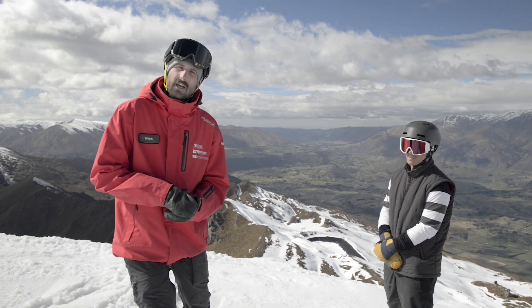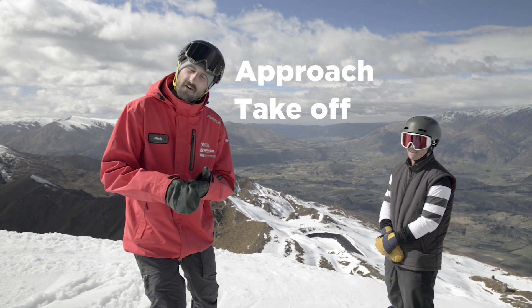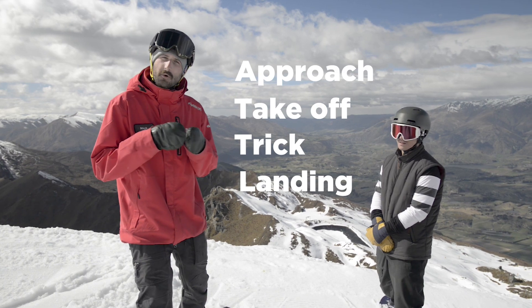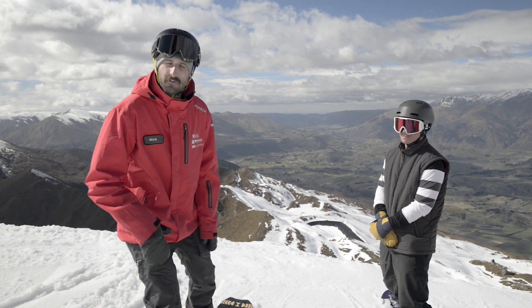So what we're going to get into is we're going to talk about the approach, the takeoff, the trick, and the landing. Those are the four crucial parts when you go into the terrain park to do anything. So we're going to talk about the approach first.